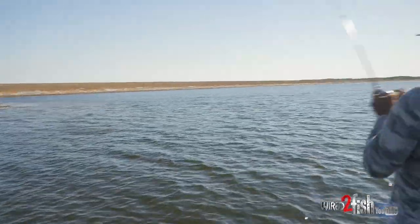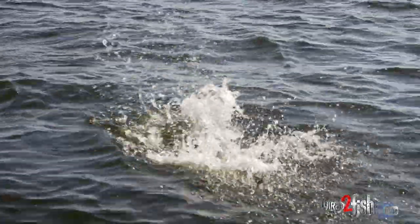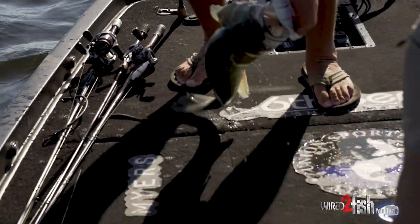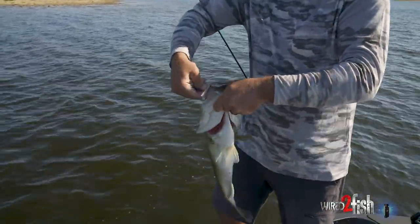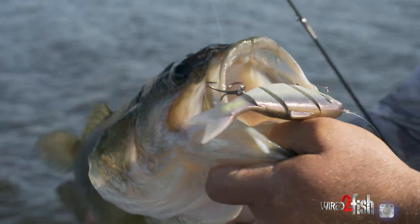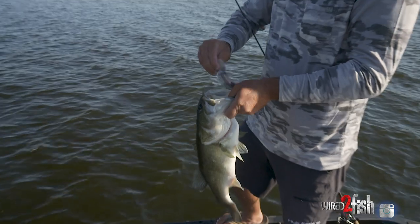Oh man, that's what's up. Oh, he's barely hooked. Yeah, what an awesome bite — a six-inch trace in the face. That was a cool bite, man, blew up on that thing. That was a bite. They blow up on that trace. That was so cool.